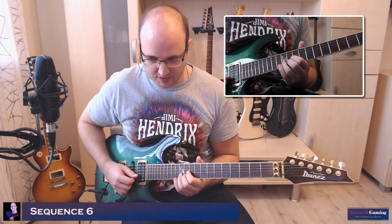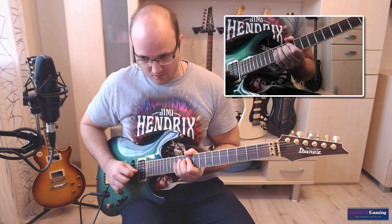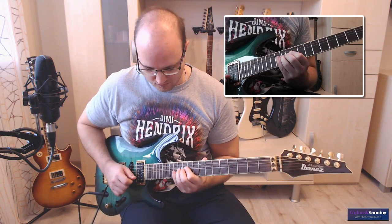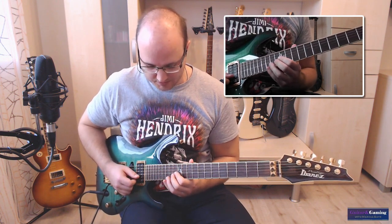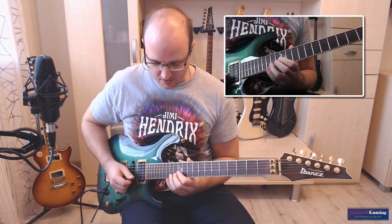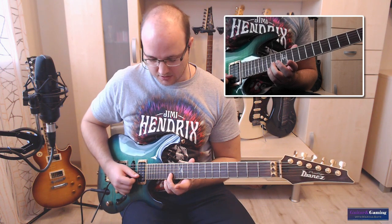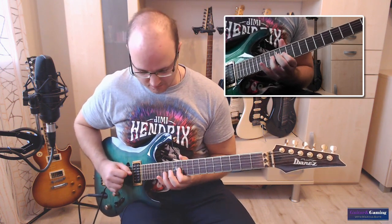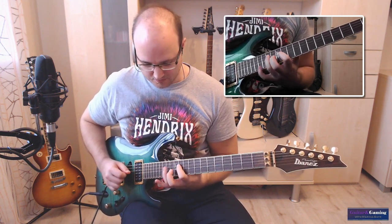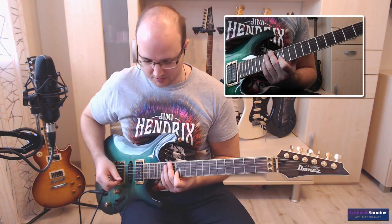Dann zieht er hier vom zwölften Bund in zwei Ganztonhöhe. Das habe ich übrigens im Intro-Video verkehrt gemacht. Und dann geht es weiter. Also so ein Hammer-On, Pull-Off. Vom vierzehnten in den fünfzehnten. Dann kommt so ein kleiner Arpeggio. Alles mit Downstroke, also Abschlag.